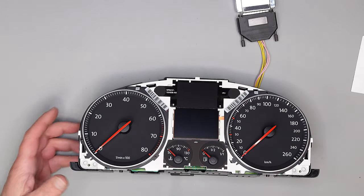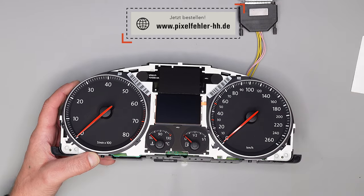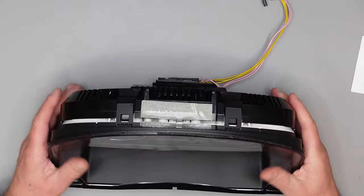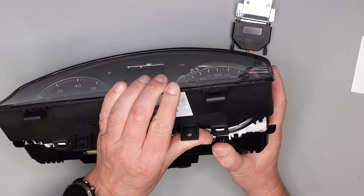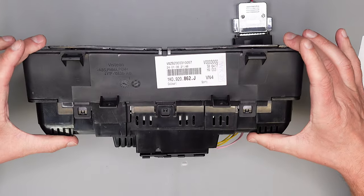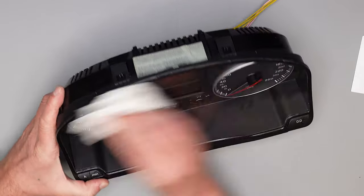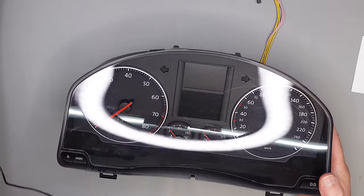Gut, noch den Deckel drauf, ein bisschen abstauben. Man muss ein bisschen gucken, dass die Stifte alle genau reingehen. Klick – alles verriegelt. Reinige ich noch einmal das Glas. Abschlusstest.